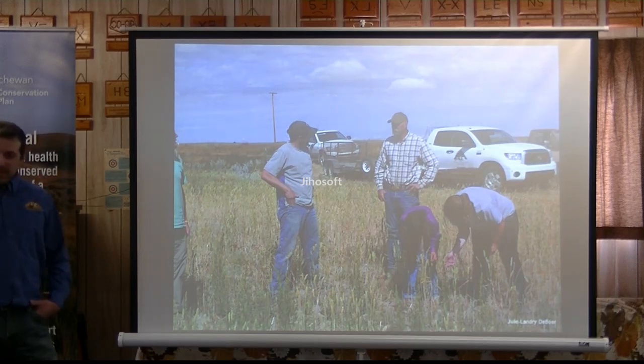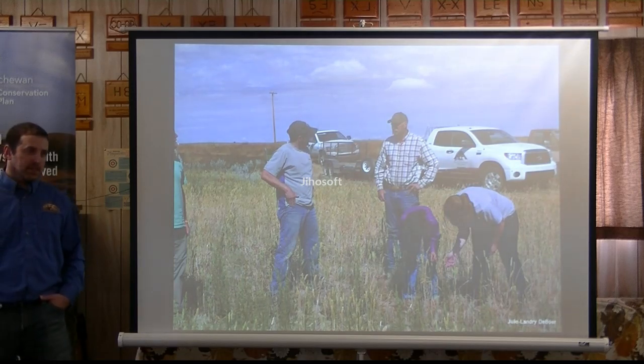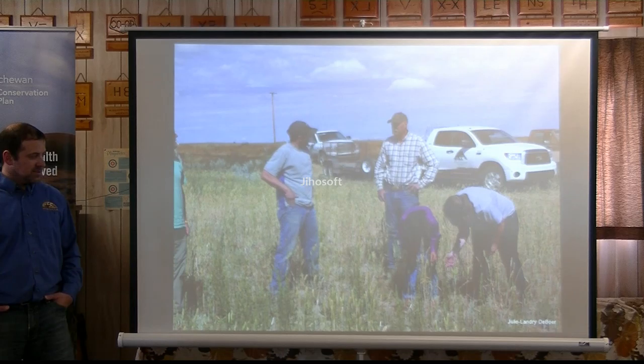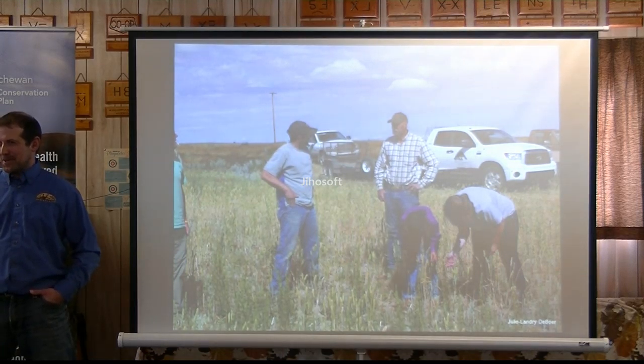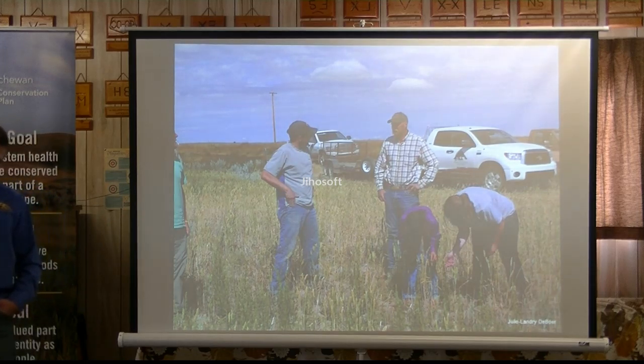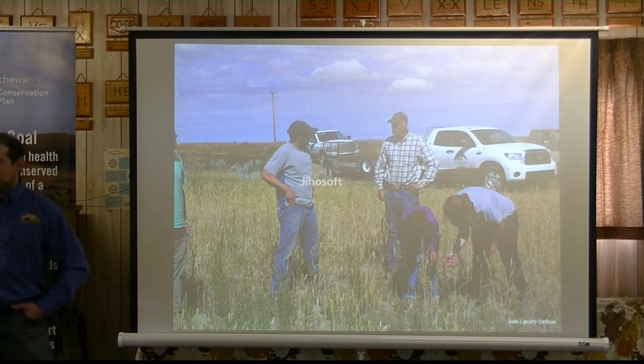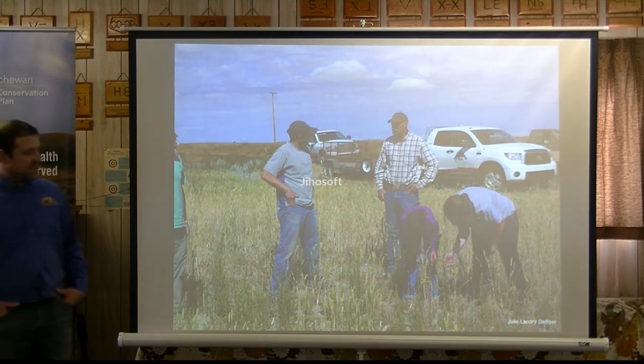Another thing we've done is native grass restoration. We've seeded back 1,700 acres of native grass. This is quite expensive — one of the reasons why, if you have native grassland, please keep it the right side up. At the time it was about $350 an acre to seed back and spray. And you're still constantly dealing with Canada thistle and sweet clover.